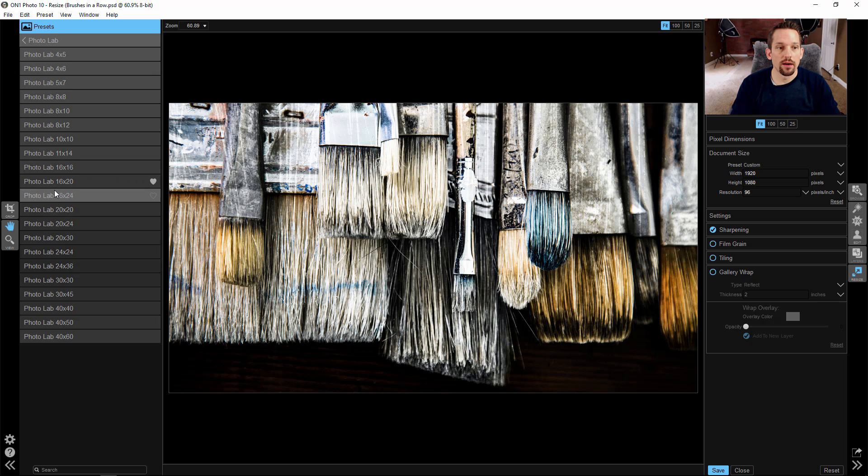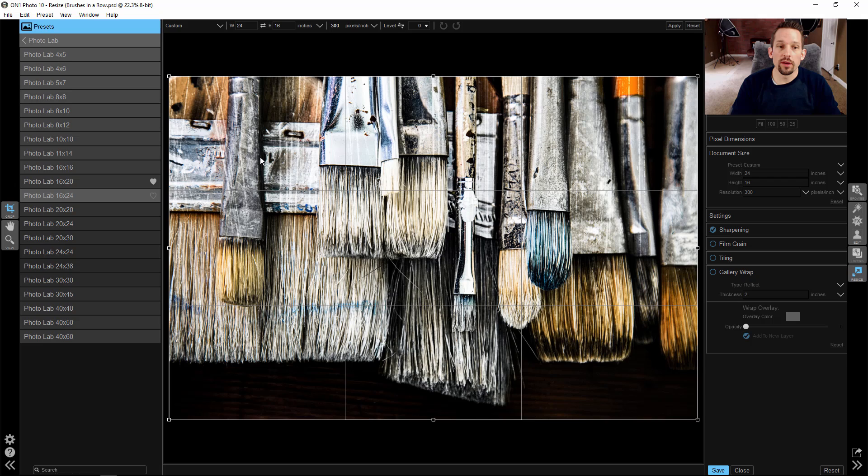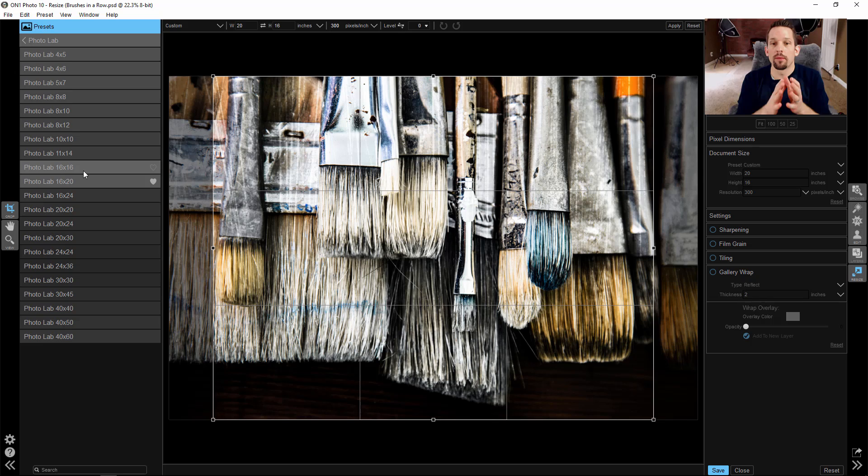With PhotoLab I want to select the 16 by 24. I know that I'm going to be printing through Mpix, and through Mpix they have a 1.5 inch gallery wrap border that goes around the sides — a nice thick border. So if I were to go 16 by 20, that's going to crop in and I'm going to lose the image as a whole. We want to go based off of the aspect ratio of whatever image you have, or as close as possible. I'm doing that here in OnOne Resize because it makes my life a lot easier — once I'm done, all I have to do is save it and upload it to Mpix and it's ready to go. I don't have to crop it. I don't have to do any setup.